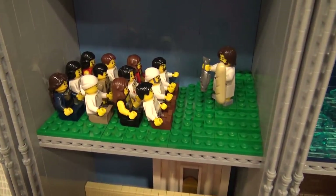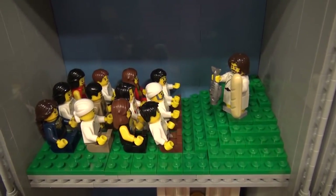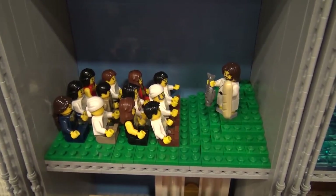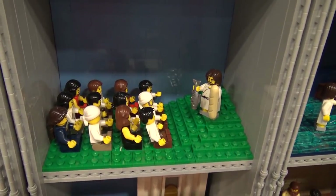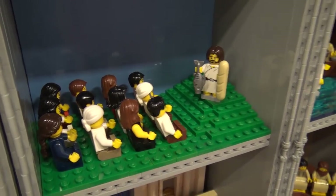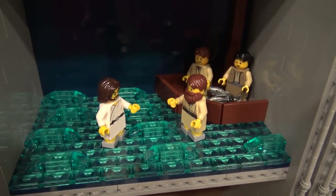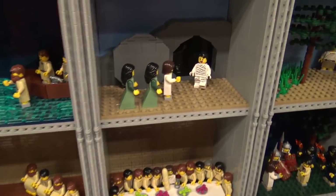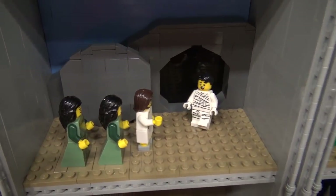Then we have the feeding of the 5,000 — I know I couldn't put 5,000 minifigs inside this small space, so this will work for now. We have a fish and a loaf of bread, and then walking on water, and waking up Lazarus from the dead.